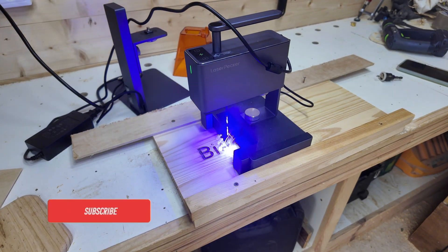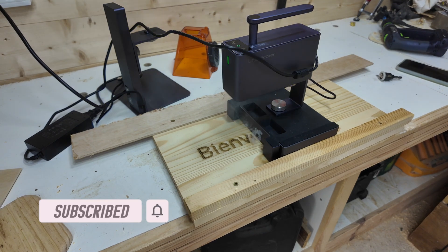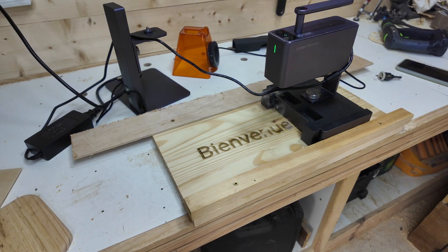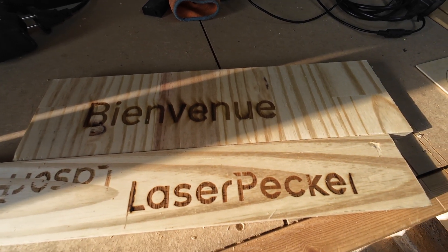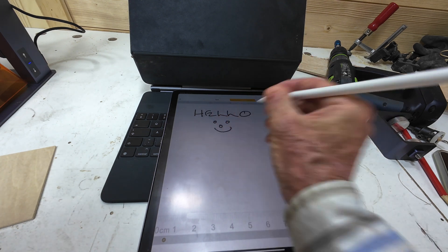I did find that some engravings in trolley mode ran out of line. In fact, LaserPecker's own video showed a guy holding a piece of wood for the laser to run down. Be aware though that these engraving videos are sped up — the 'Bienvenue' sign took 22 minutes to engrave, so it's a long time to be holding a piece of wood. It is, though, very easy to make a jig to guide your laser.